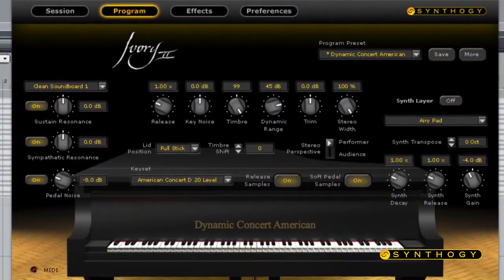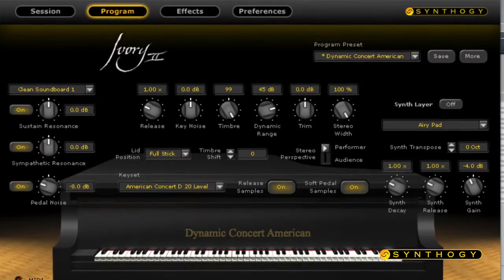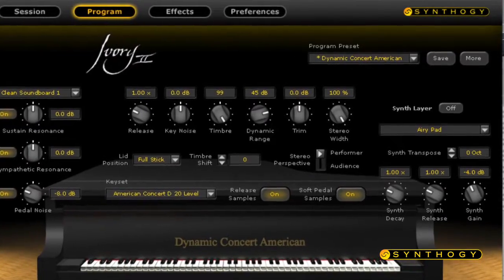Ivory is a really great, realistic piano sound. It's realistic because it is real. They are sampled very accurately — 18 velocities per note, sampled all the way to the decay with no loops. And it's very expressive and realistic feeling and sounding.